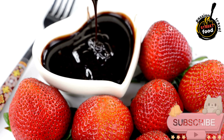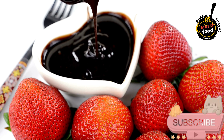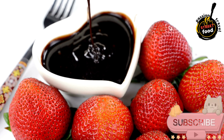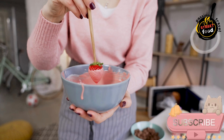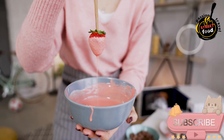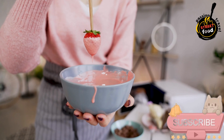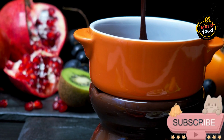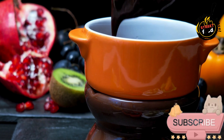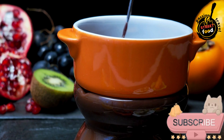For marshmallows, insert a toothpick into each marshmallow, dip into the chocolate, and place on the baking sheet. For nuts, dip whole nuts in chocolate and place on the baking sheet. For fruit, dip slices of banana or apple in chocolate and place on the baking sheet. Chill: place the baking sheet in the refrigerator for about 30 minutes, or until the chocolate is set.